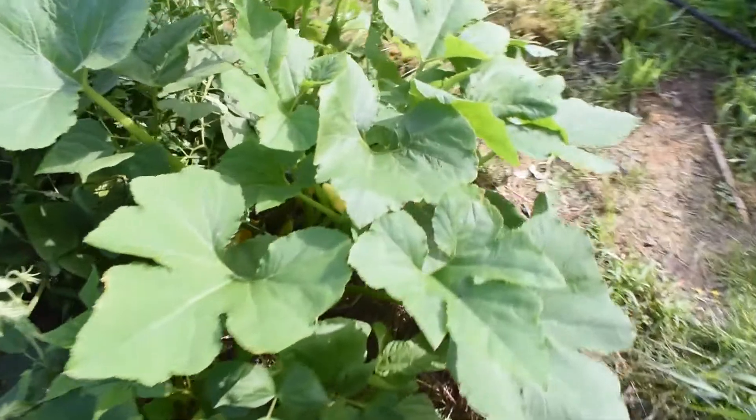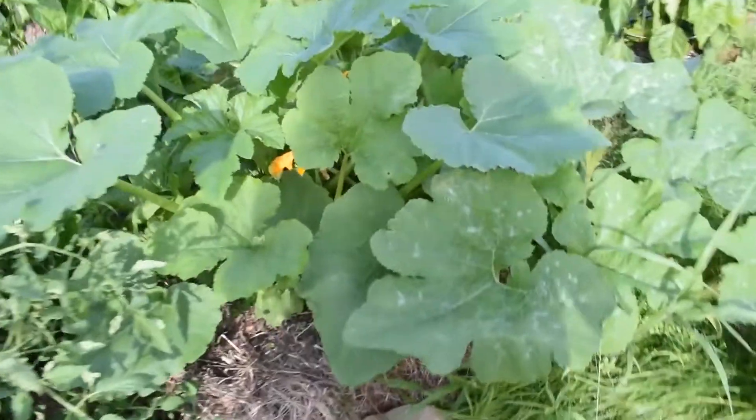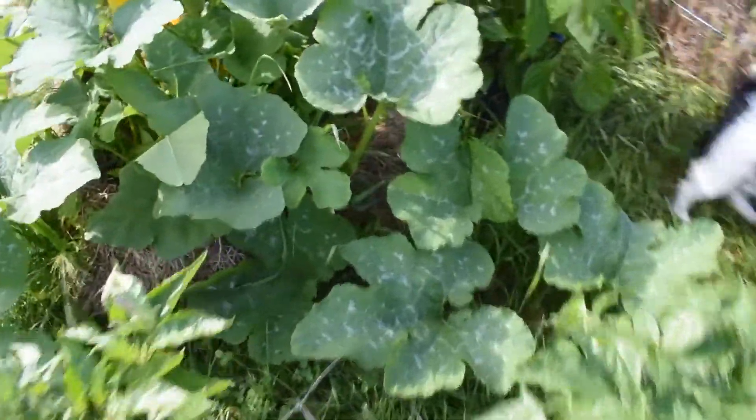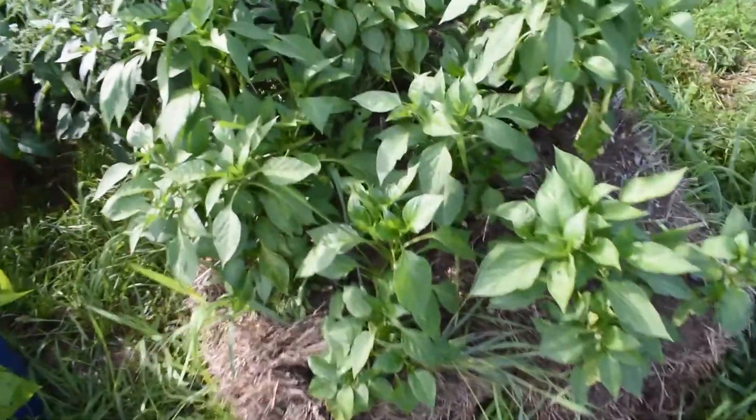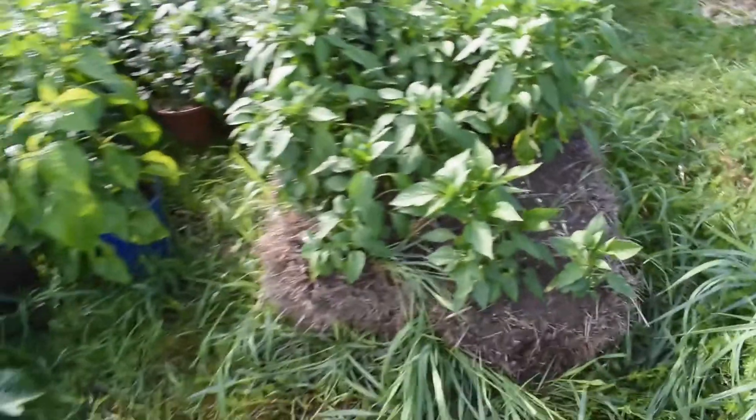Our squashes are doing absolutely awesome — you can see the big leaves. Tomatoes have bushed out with some good-sized tomatoes on them. We have more squash starting, lots of big leaves, our cucumbers are starting to look great with super healthy big leaves, and our pepper plants are doing absolutely awesome as well.